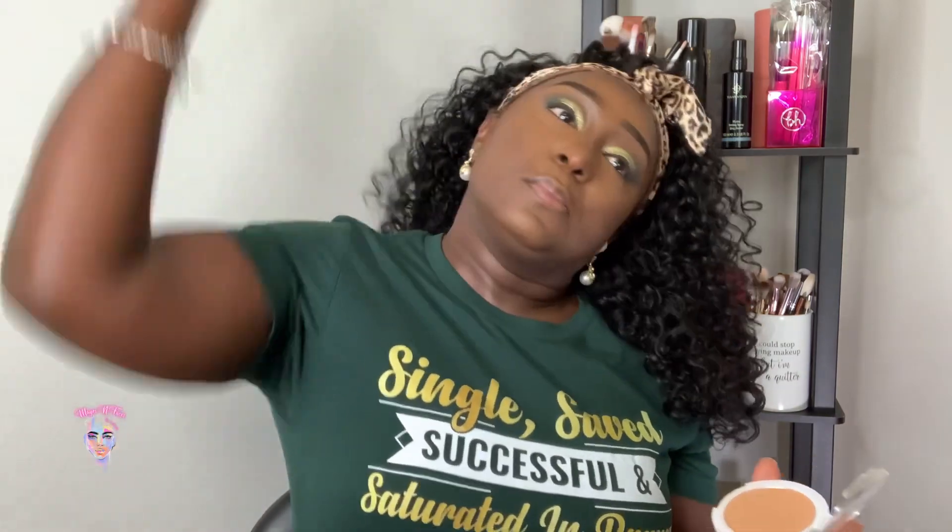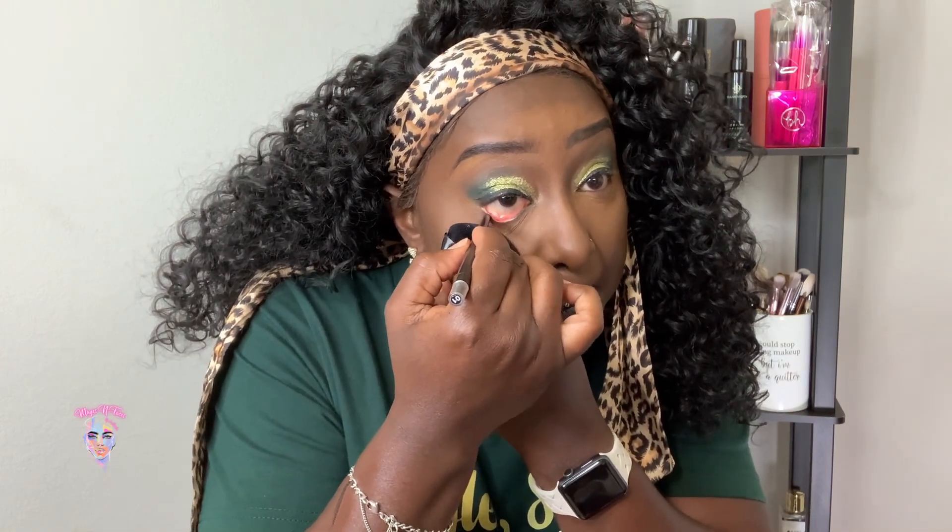Wet n Wild Bare Focus just to set the rest of my face — it's a setting powder. I press this into my skin. I'm going to line my waterline. I'm going to use this Periodont color to go underneath. This is the ELF Big Mood mascara, applying it thin under my eyes.